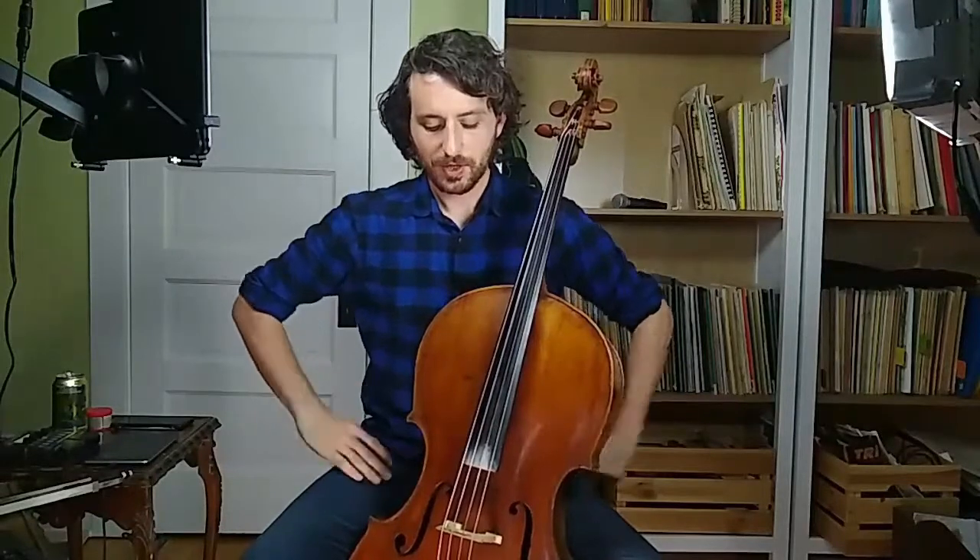Hello everyone, welcome to the channel or welcome back to the channel. My name is Morgan Little. I play the cello, but today I'm playing the Baroque cello. Today we're gonna be talking about what is the Baroque bow and how do you hold it?